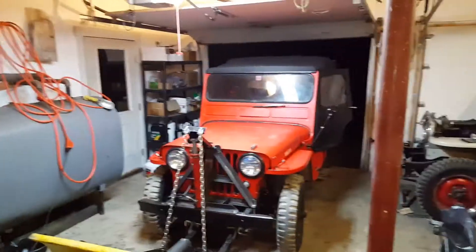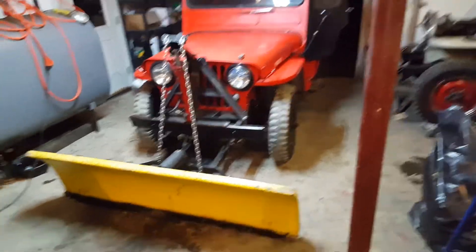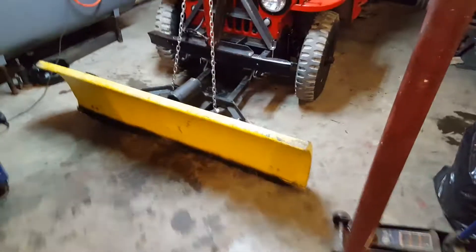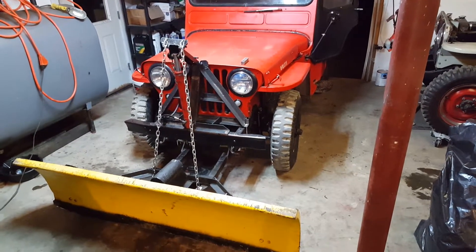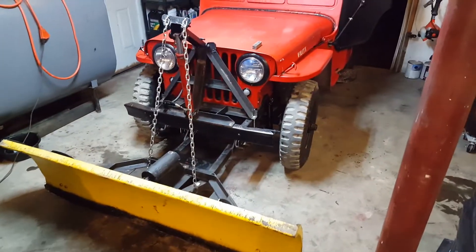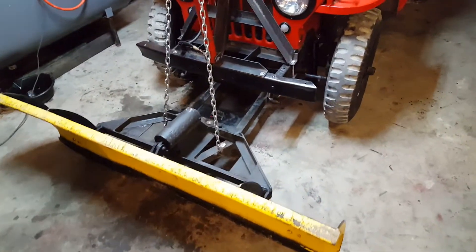Here's the latest on this 3A with the plow. It's a lot of work to do, but got things actually working, sort of. I figured I'd post an update.